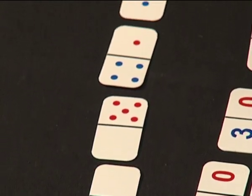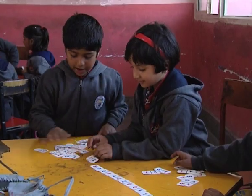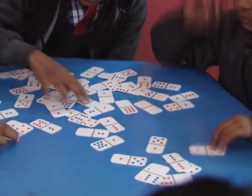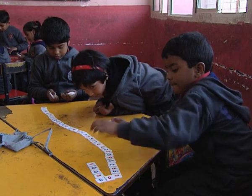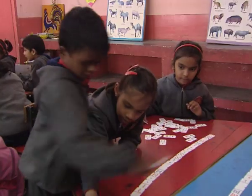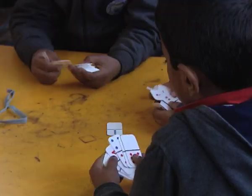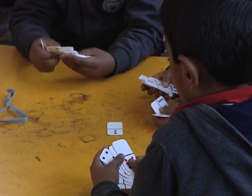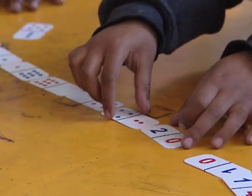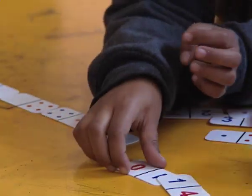Do you want to know how children handle these cards? Children may be given cards to look for cards having the same numerals. They can place that card along the card having the same numeral. Through this chain-making activity, children get the opportunity to observe, recognize, and match the numerals.